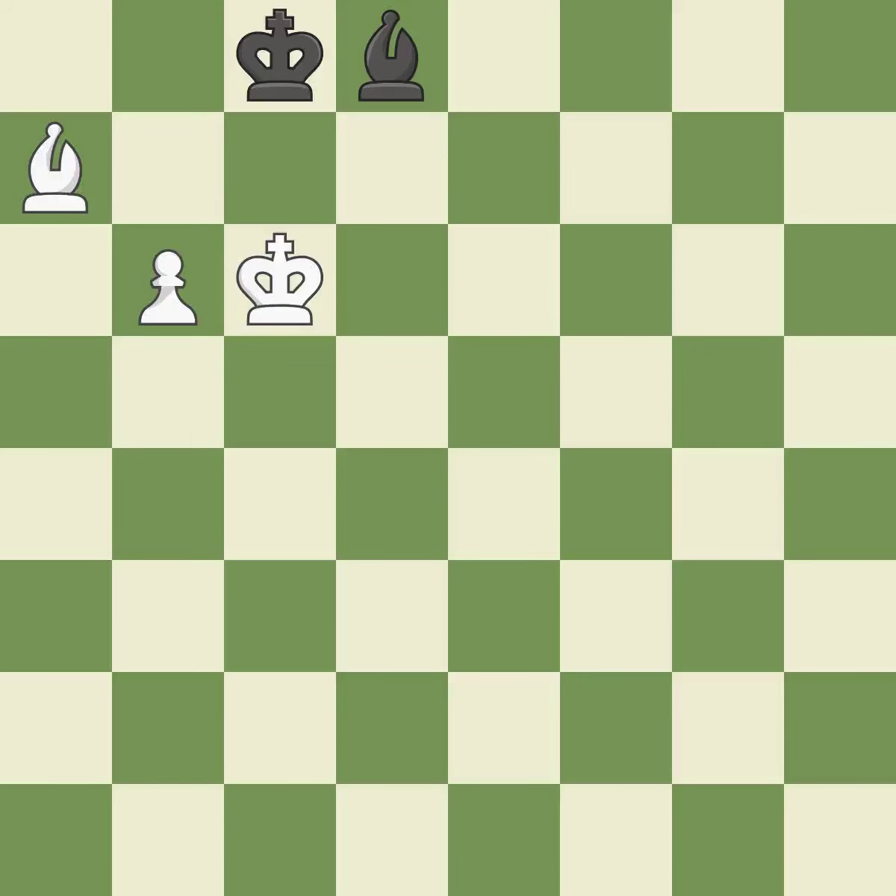A passed pawn is pushed by this. This poses a checkmate threat. That was a great move and very hard to find. This is the only move that works. It is brilliant. Recaptures. It is best.